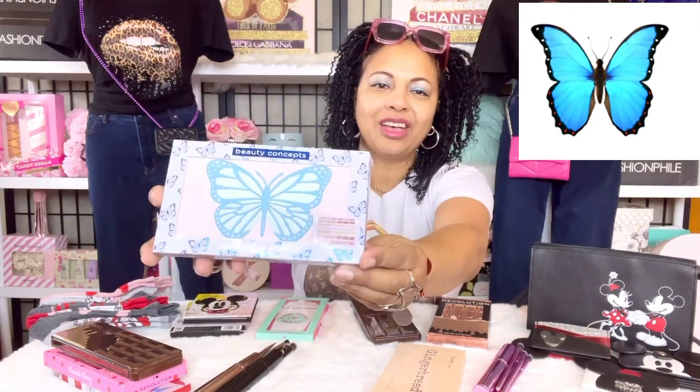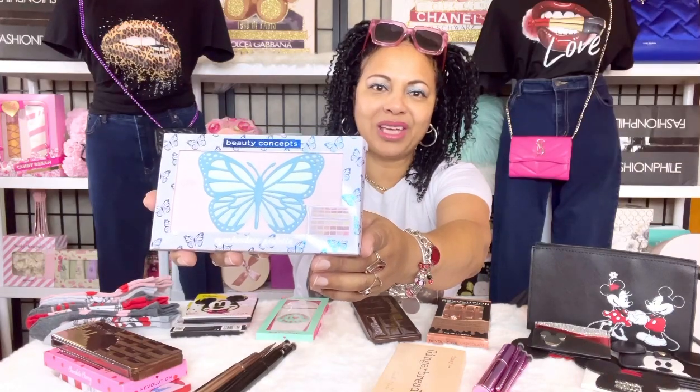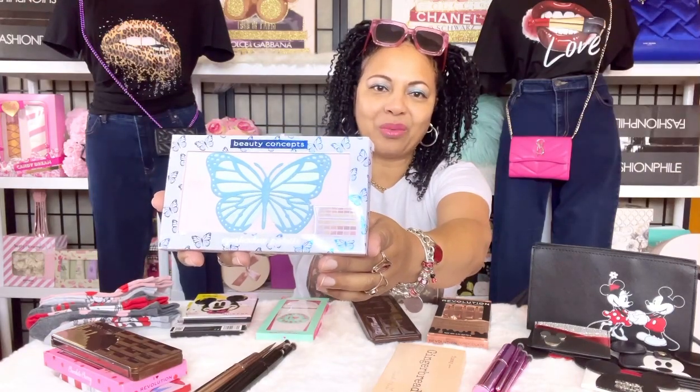I had to have a Butterfly eyeshadow palette because I love butterflies — who doesn't love butterflies? I picked this lovely one up by Beauty Concepts.